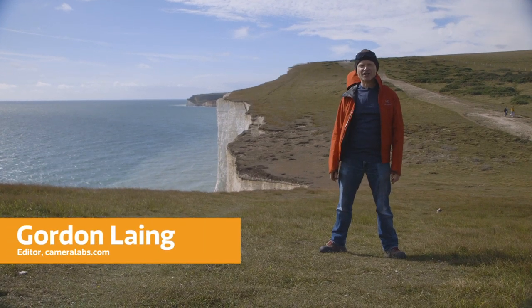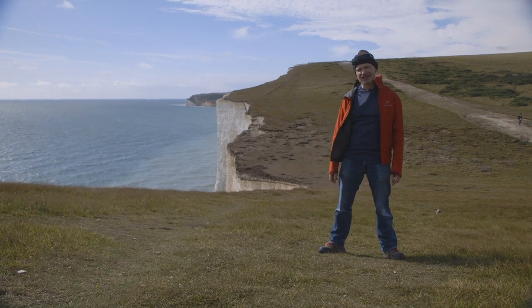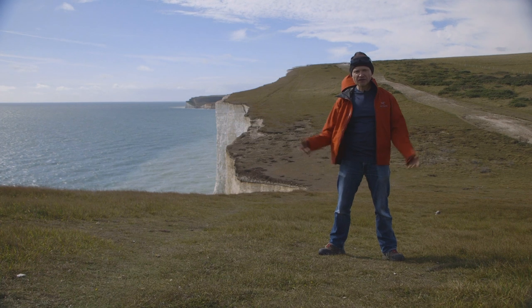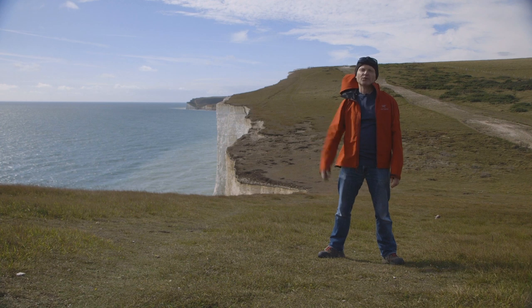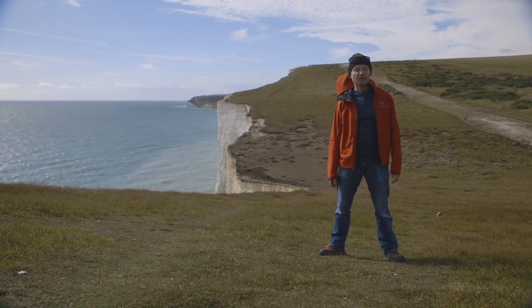I love the coast where the land meets the sea, and nowhere does it get more exciting than when you have vertical cliff edges like these dramatic white chalk cliffs behind me. You can photograph them in all sorts of ways — from the top looking down, from the bottom looking up, or even various midway positions. So many opportunities, and in this video I'll show you a couple of my favourites.